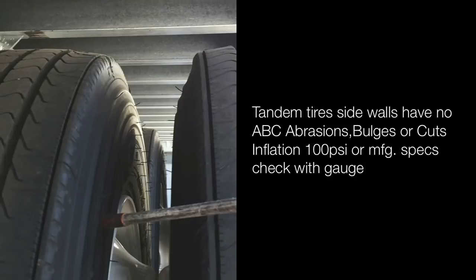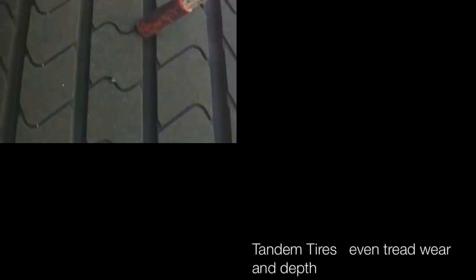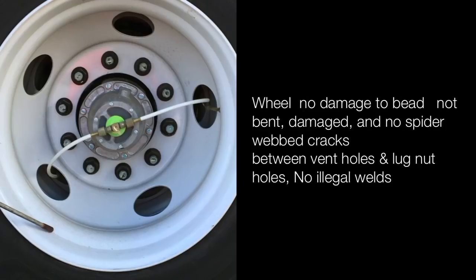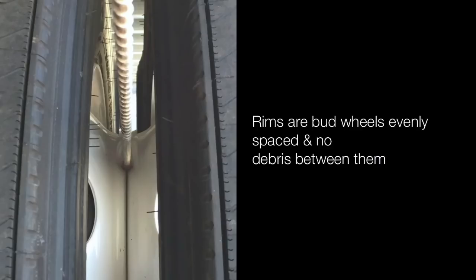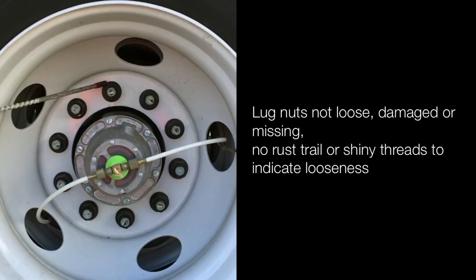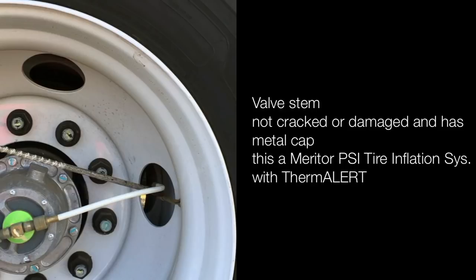Tandem tires: sidewalls have no abrasions, bulges or cuts; inflated to 100 PSI or manufacturer spec — check with a gauge. Even tread wear, no less than 2/32nds — also check with a gauge. Wheel has no damage to bead, not bent or damaged — no spiderweb cracks between vent holes and lug nut holes, no illegal welds. Rims are bud wheels, evenly spaced, no debris between them. Lug nuts not loose, damaged or missing — no rust trails or shiny threads. Bell stems not cracked or damaged and have a metal cap. Hub seal properly mounted and secured, not cracked, damaged or leaking.